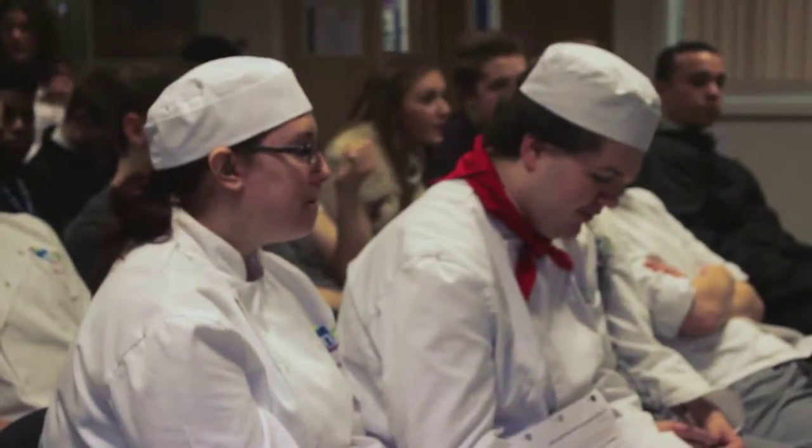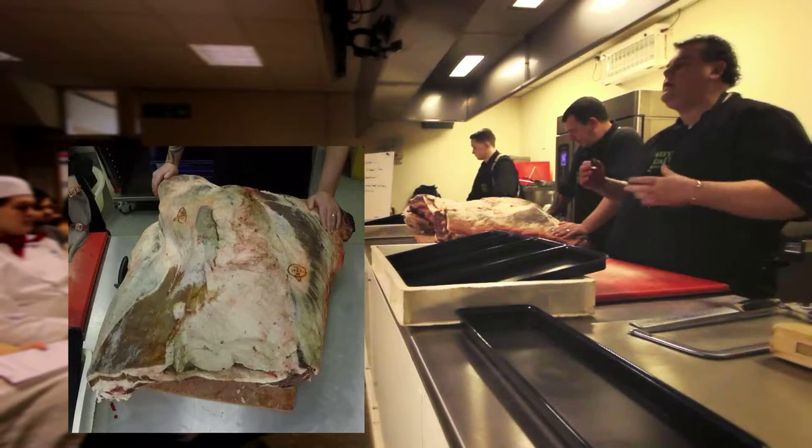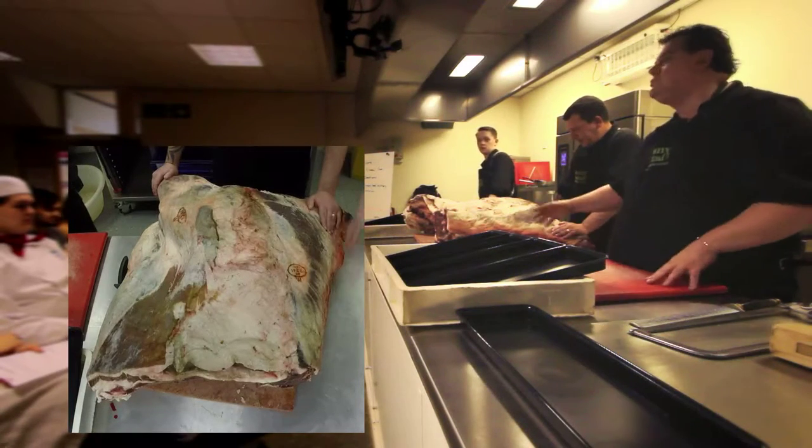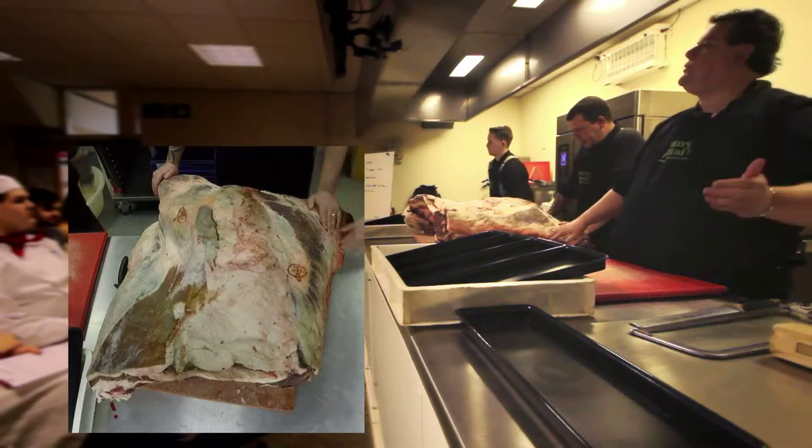Today we're joined by Johnny Putzai and his talented team. They're going to show you some whole beef carcass butchery. At my shop we do everything the old fashioned way. We're one of the few butchers that still do it. We have nothing coming in boxed. Everything comes in as a carcass in the back door and it goes out the front door as a product.